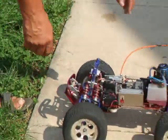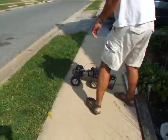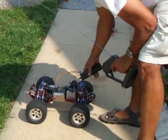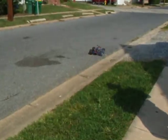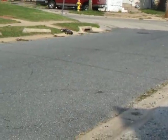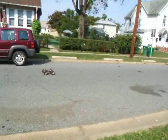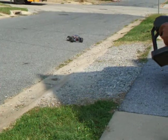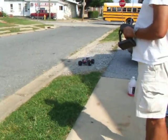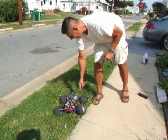Let's start it up. So what we do is we take our starter wand here, our radio. They're not going to happen! And that's it.